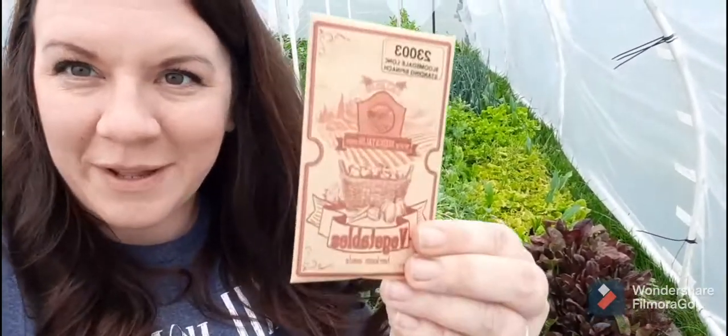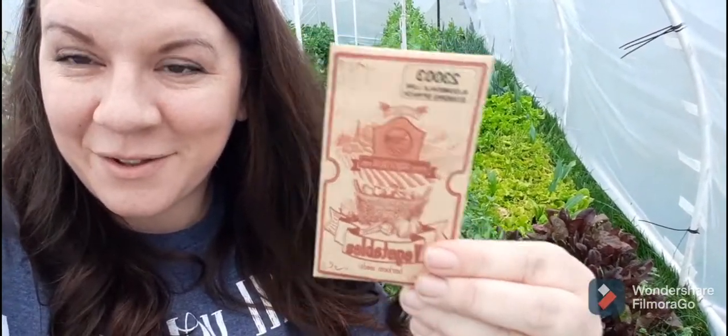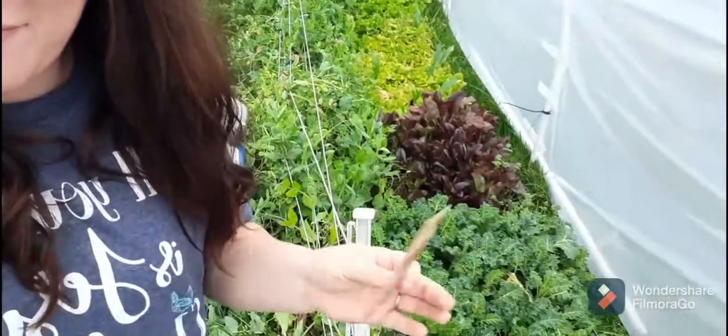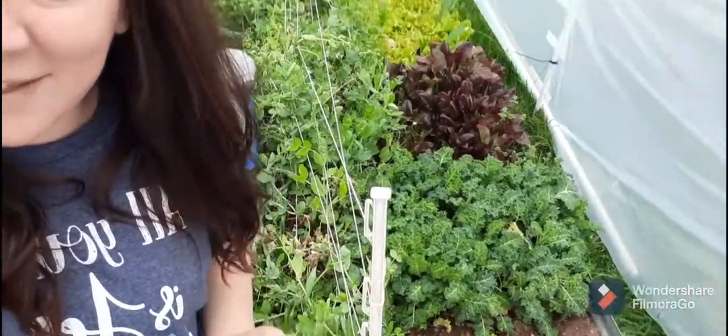Hi there, welcome back to Heritage Hall of Homestead. I am going to be planting some Bloomsdale Longstanding Spinach. I have one little spot cleared right there, and that is where these are going to be planted. I thought I would take a moment and show you how simple it is to grow spinach.